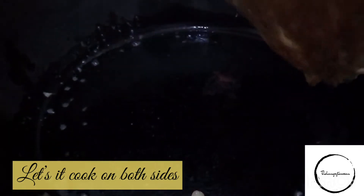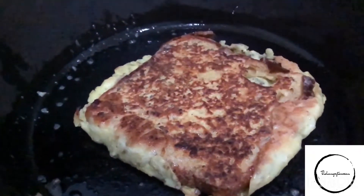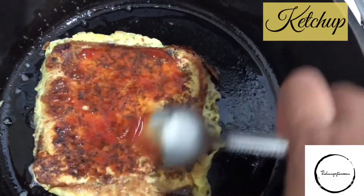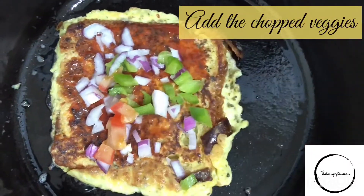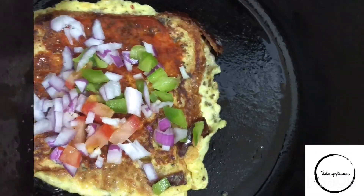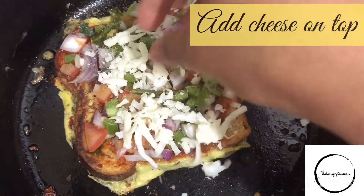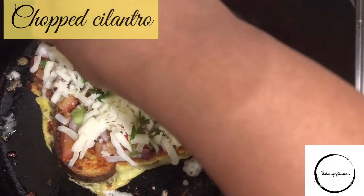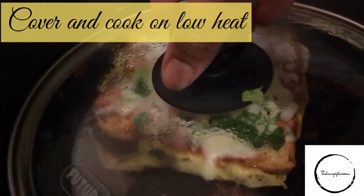Once you turn it over, make sure the side that has more egg is at the bottom, because that is what is going to form our base. Now take about a tablespoon of ketchup and apply it on the other side facing up. Add the chopped veggies on top, sprinkle some garlic powder, salt, and oregano, then top it up with a lot of cheese. Add some chopped cilantro on top, cover it, and let it cook on low heat for about five to seven minutes.